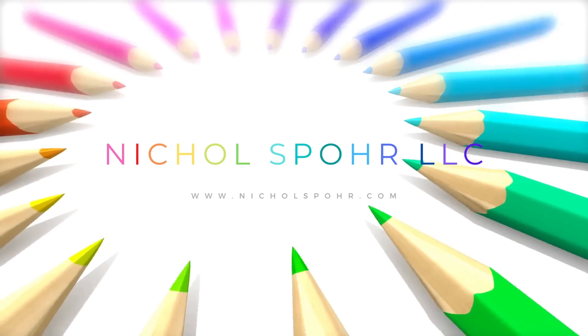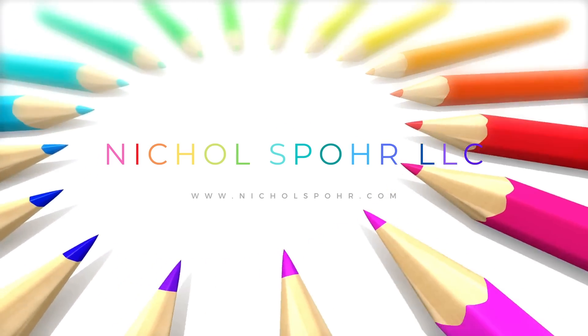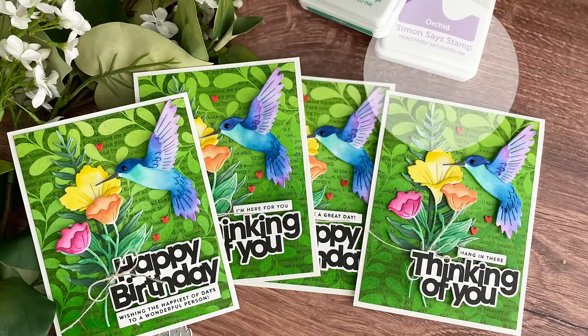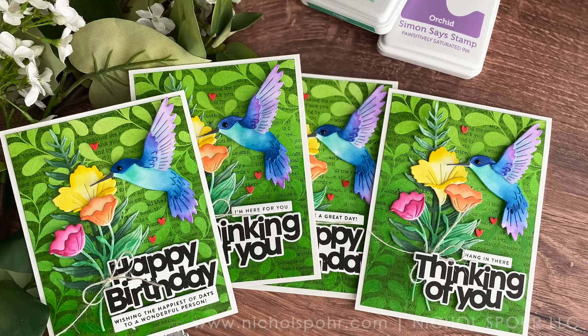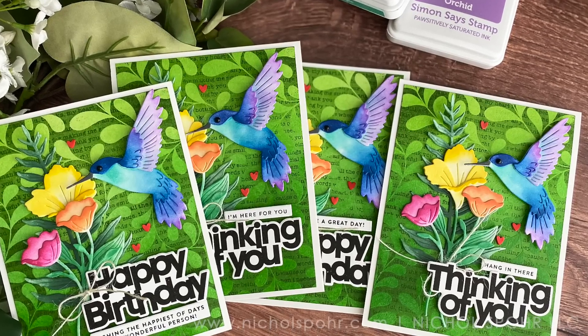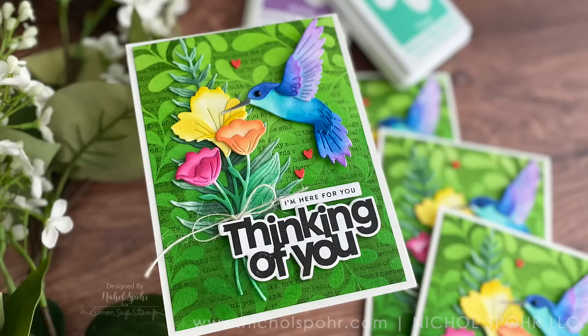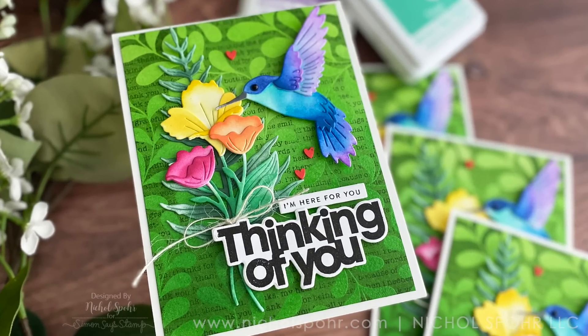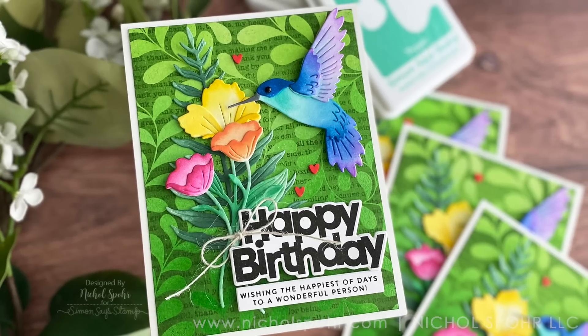Hi everyone, it's Nicole and welcome back to my channel. Today we're going to do some embossed resist tips and techniques for backgrounds as well as adding colors to die cuts with Simon Says Stamp Positively Saturated inks. Most everything you see here today with the exception of the smaller phrases is from the Simon Says Stamp Dream Big release, the new release for July 2022.